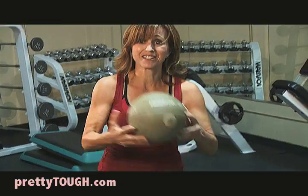You can repeat this three to six times. I'm Bonnie Brown for PrettyTough.com.